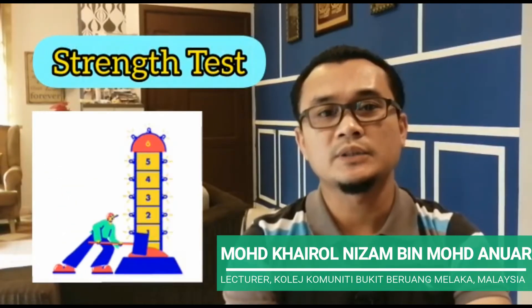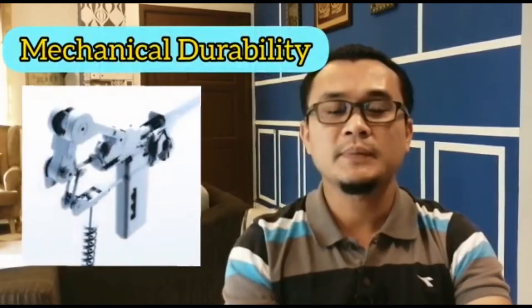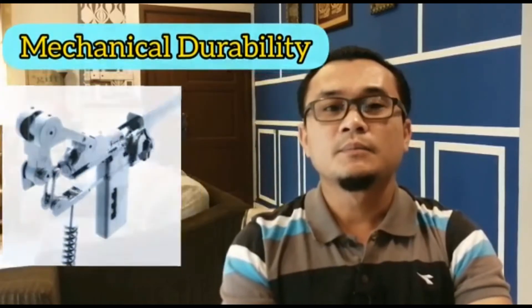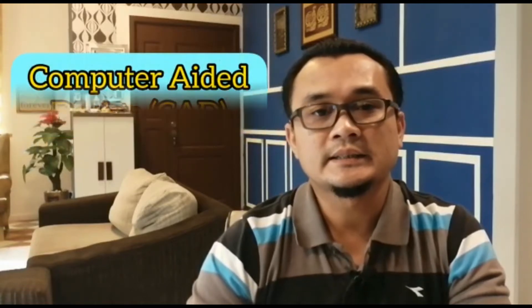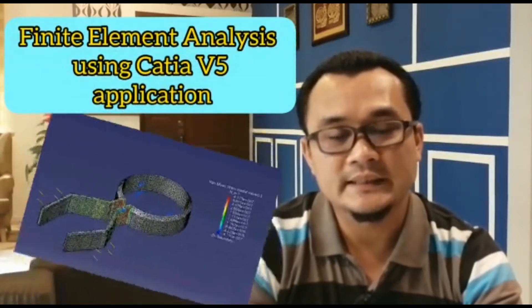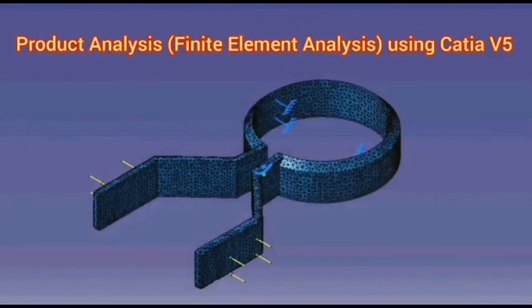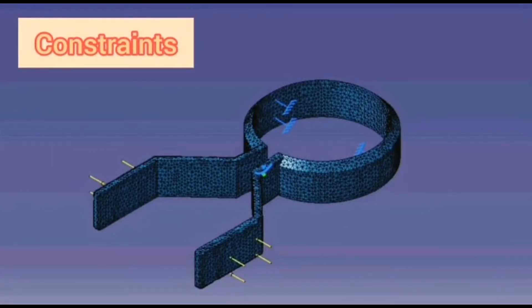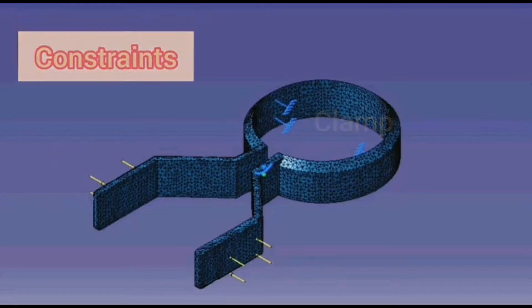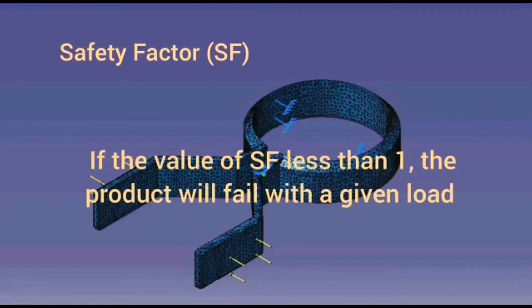I will show you how this product is tested in terms of its mechanical durability by simulation using computer-aided engineering software. The model for this product is produced using computer-aided design software, that is CATIA V5. Once the model is ready, finite element analysis is carried out using the finite element method application. In this simulation, the model is tested in terms of its bending resistance by applying some amount of force or load to obtain the value of safety factor.